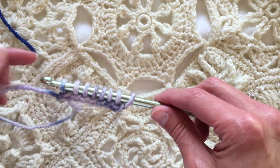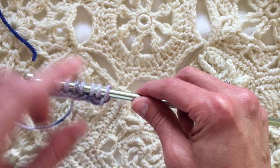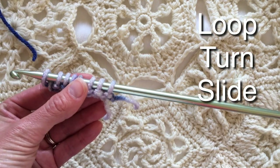Once you have loaded up loops, that's the rule of thumb for when you turn. So it's all loaded up with loops — this is when you turn. I'm going to turn my hook and then slide, turn and slide, turn and slide.